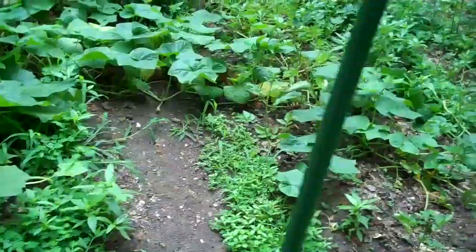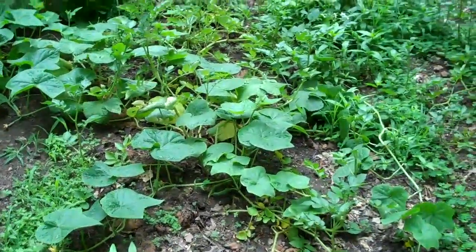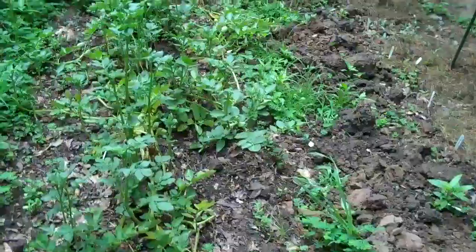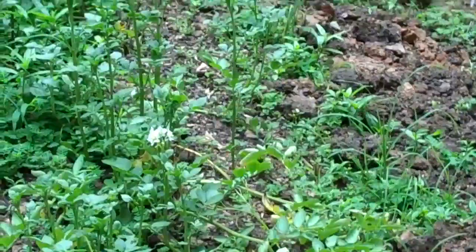There's Cucumber Diva that's spreading through the potatoes and through the weeds. There's one row of potatoes and a second row. You can see there are blossoms on that potato plant right there.